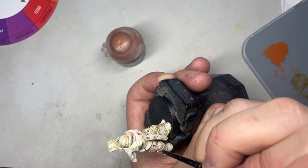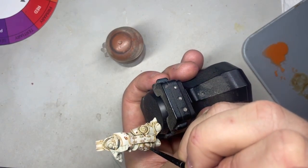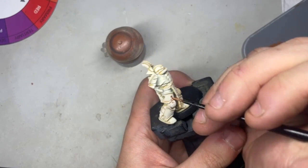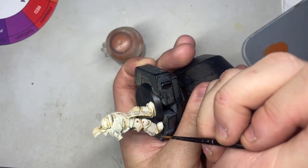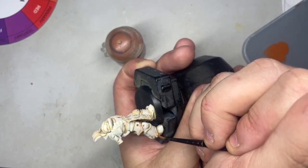Here you can see I've run a little drip down the little pitting there. You can just be as nasty as you want — these are Death Guard models, they're supposed to be grim and grimy, and that's all there really is to it.